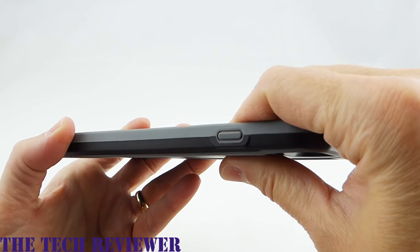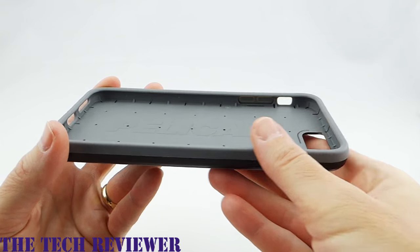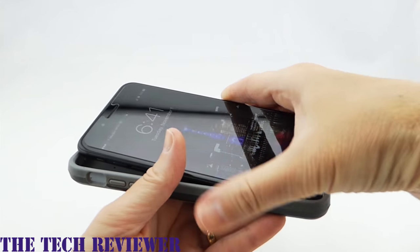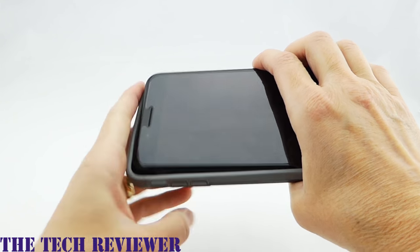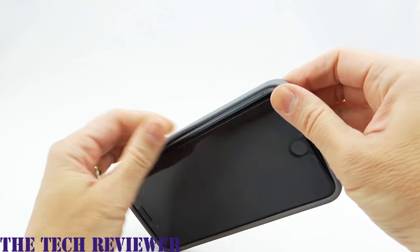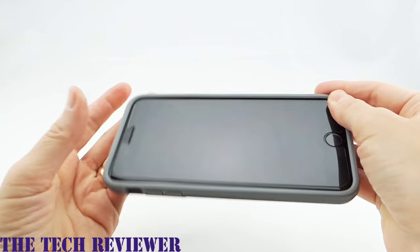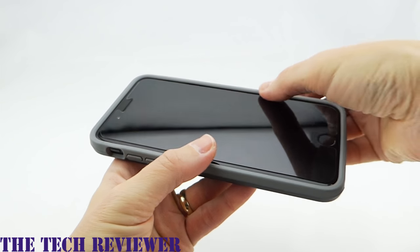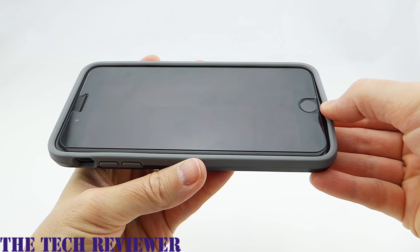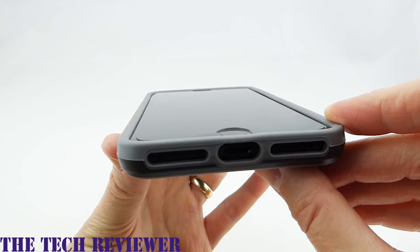This feels like a really nicely made case. I'm impressed with the quality feel that the Protector has. Putting your phone in it is very straightforward — I just always put the volume buttons in first, then push the other side in. This has a nice tight fit on it, not too tight, but feels quite secure. The sides have a very nice tight feel to them. You do have a little bit of give here at the bottom, but really nothing too concerning.